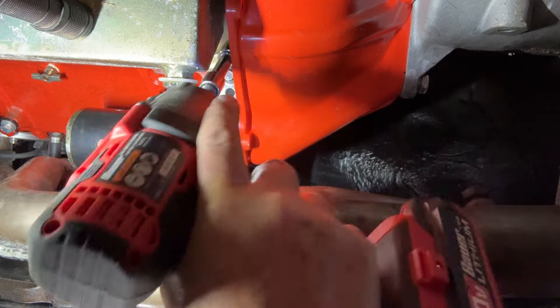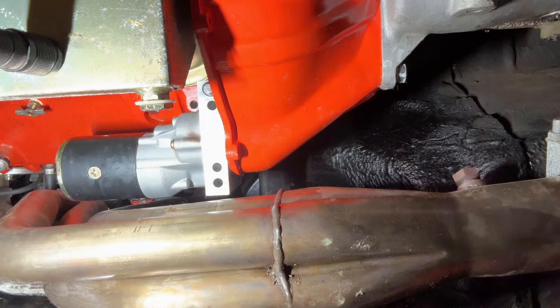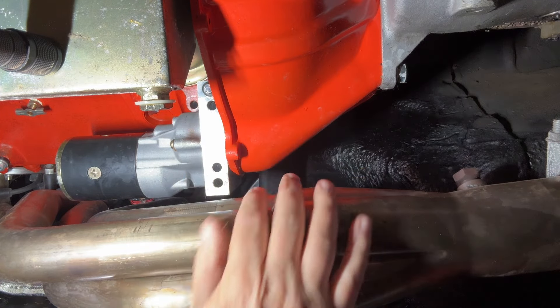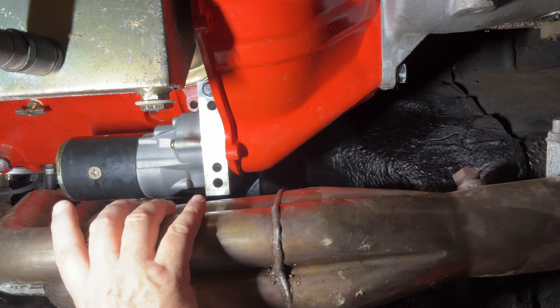I don't want to put these fasteners back in. I've got some different starter bolts that I want to hopefully be able to use. Let me see if they're going to work real quick before I take the other one up.